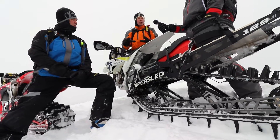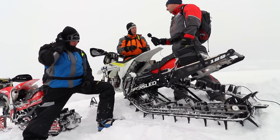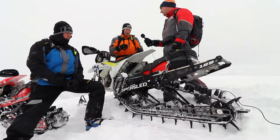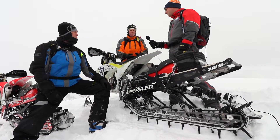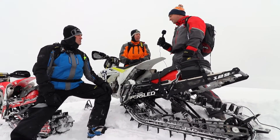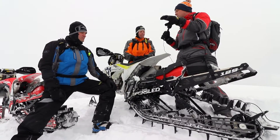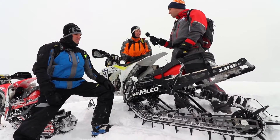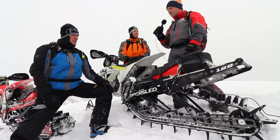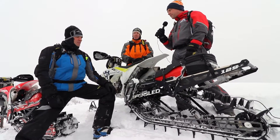Aero also got all of the updates we talked about with Riot: lighter drivetrain, lighter drive sprockets, more compact jackshaft, improved brake system. Somebody asked if it feels long on the way up here — no, it doesn't feel long at all. It feels awesome. The 129 is the perfect median length, with the most traction ever. I'll be riding one of these next year for sure.